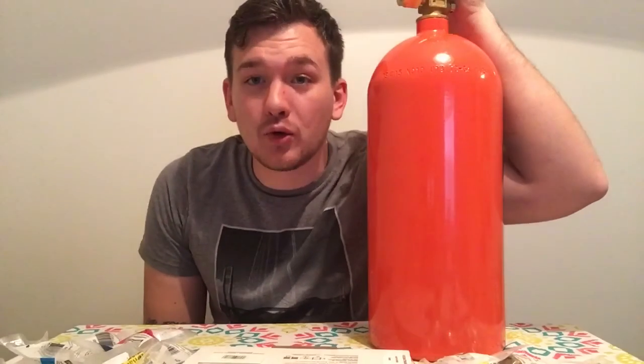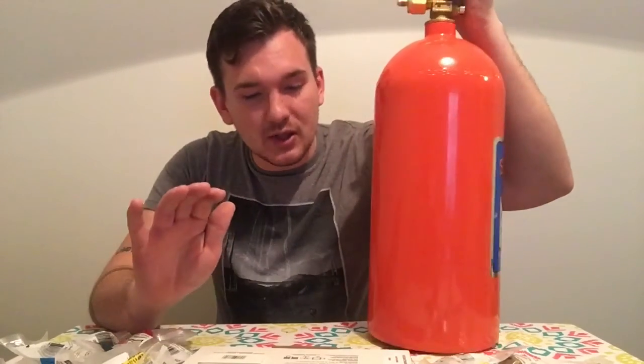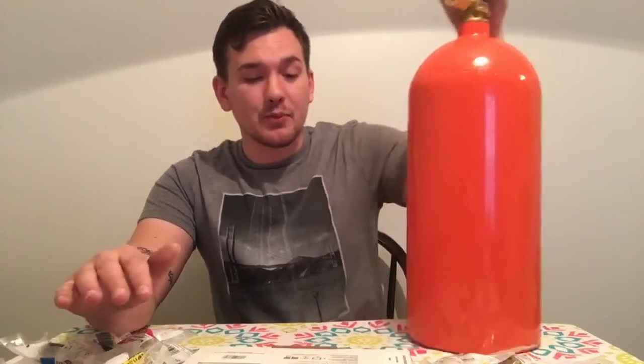Hey, what's up guys, it's Ryan here. Today I'm going to be working on the bottle warmer I said I'd make for you guys. I went to Lowe's and picked up some stuff — I'm pretty sure I got about 90% of everything I need, and I spent about 70 bucks. That's a ton cheaper than the 170 dollars a legit one goes for.